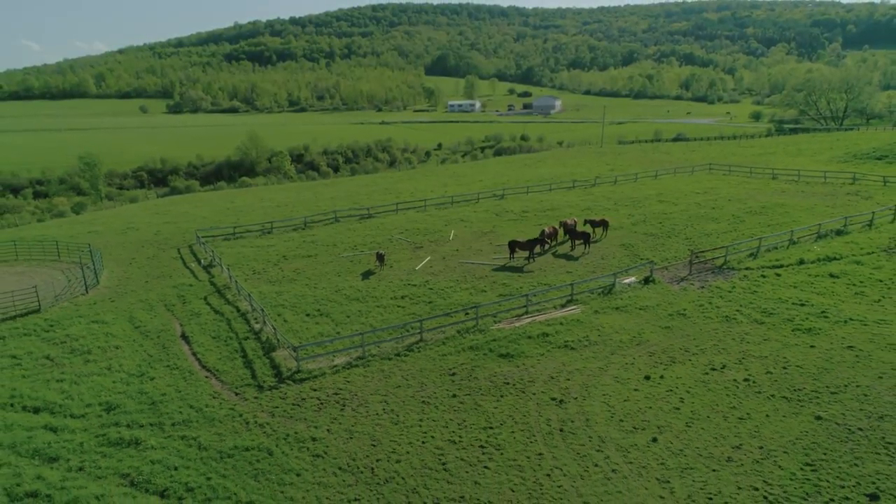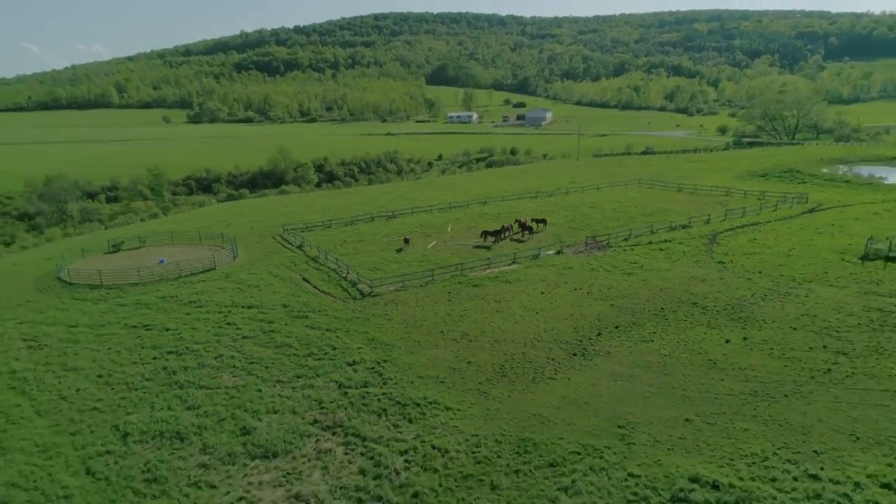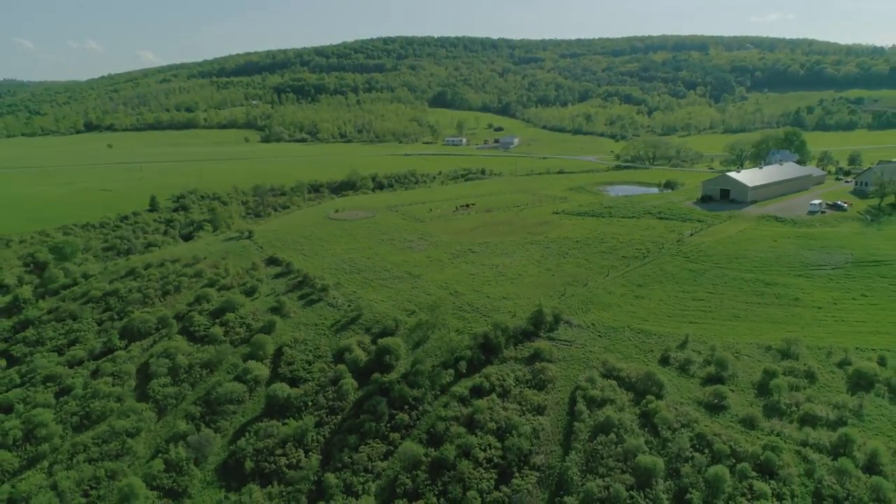The fifth cinematic shot is what I call the rise and pull out. This is a great way to reveal a nice landscape or a subject, or to end your movie or transition into the next scene.